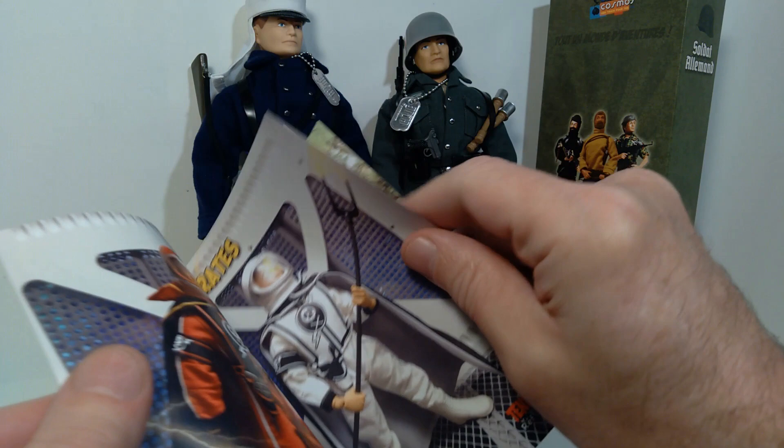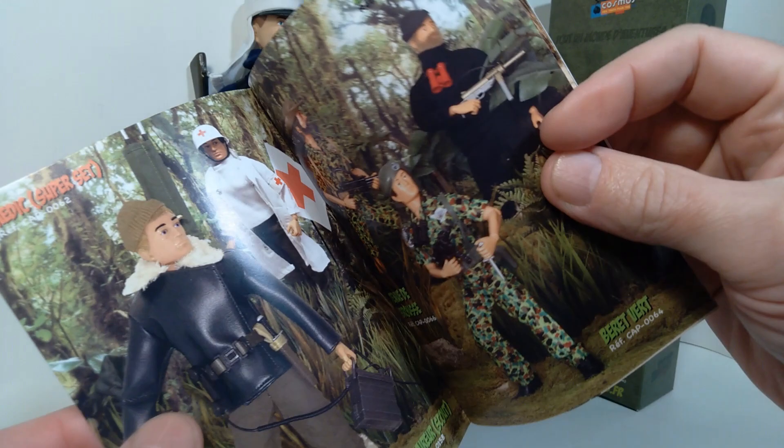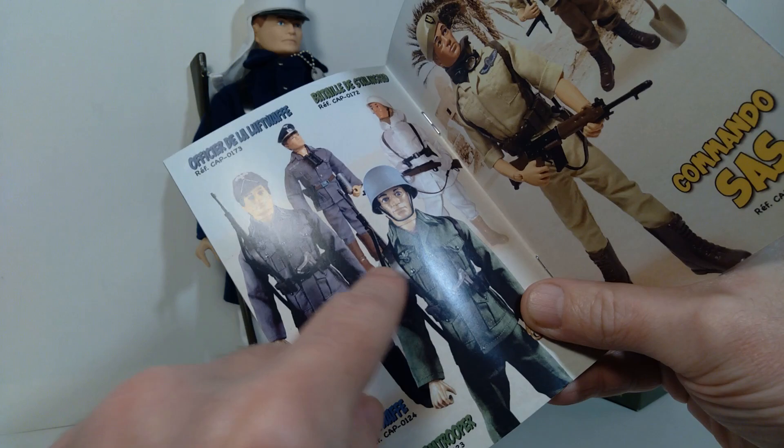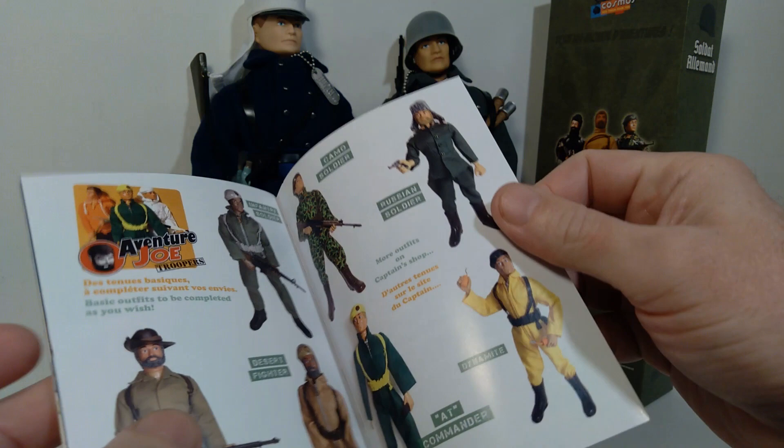The catalog is actually very cool in terms of showing off the various products that are available in this line, including a version of Baron Ironblood, which is kind of cool, and also reproductions of various sets. Most of them are representative of European sets. Here you can see the German Stormtrooper that I just showed you. There was also a British SIS and many other foreign soldiers.